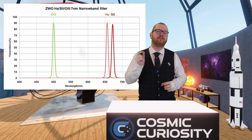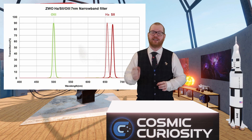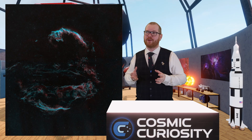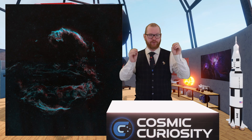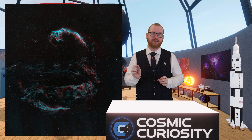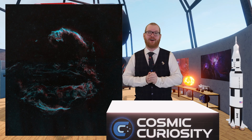The benefit of narrowband filters is that you can shoot under very heavy light pollution. I've successfully shot pictures — shown on screen here — taken from what I think was a Bortle 7 or 8 location, on a parking lot full of street lamps with enormous light pollution. Because I was using these extremely thin narrowband filters, I was able to shoot through that light pollution and get decent images anyway.